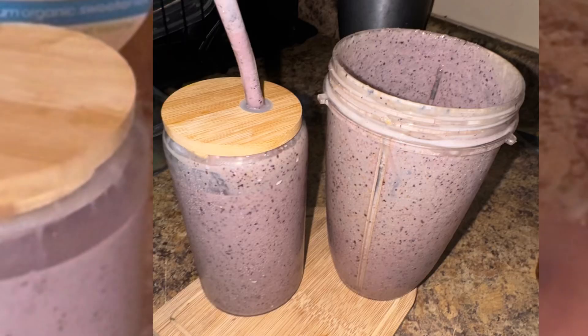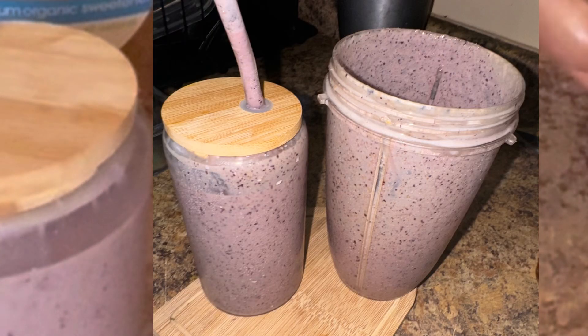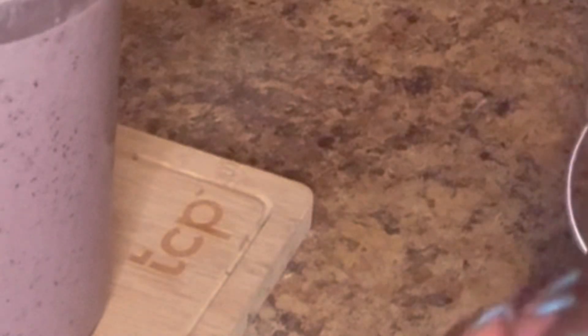Go ahead and try this smoothie guys, you will love it. Thank you so much for watching. Remember to like, share, and subscribe. Tell a friend to tell a friend. Thank you so much for your support — go ahead and try this, it's amazing. Until my next video, bye!